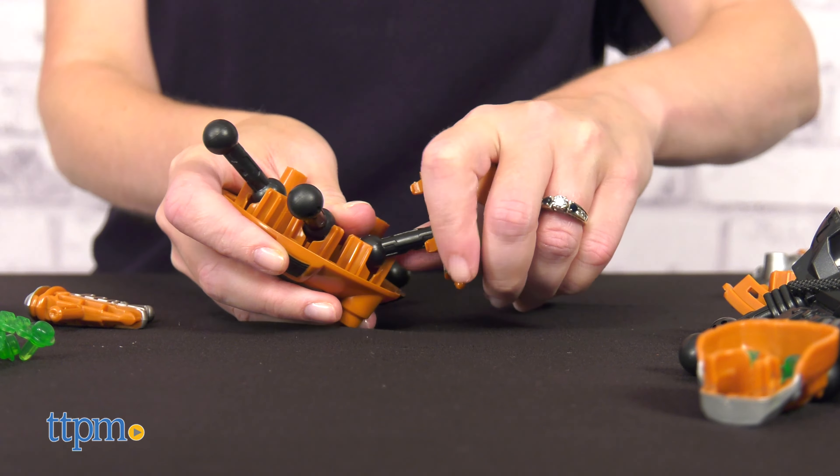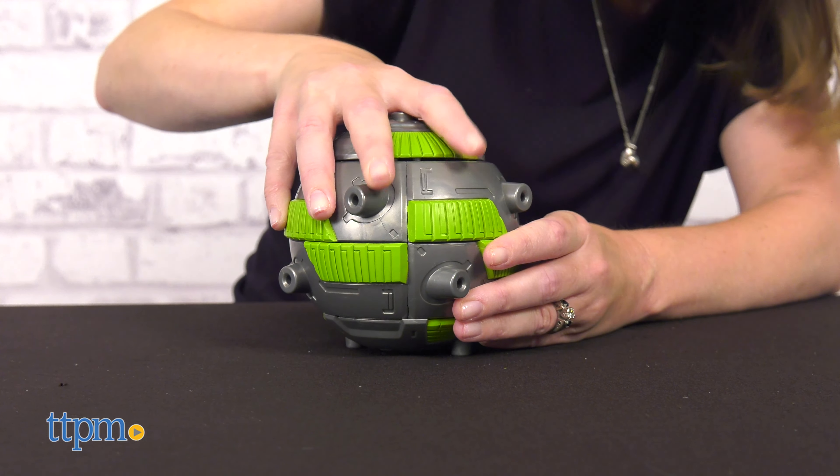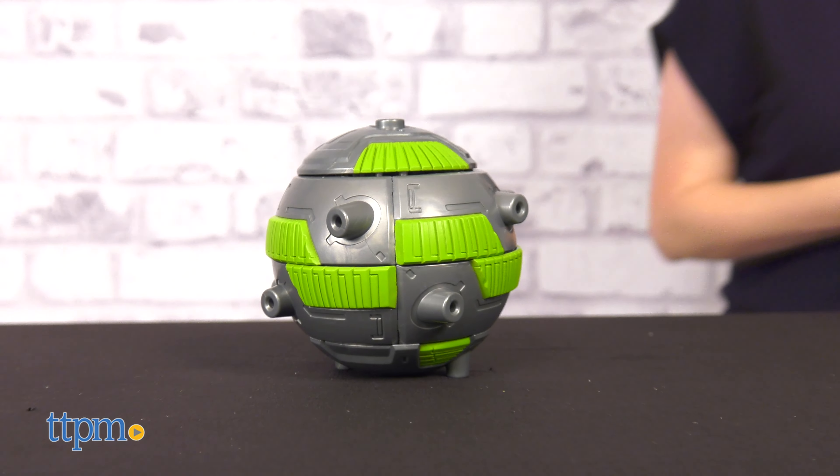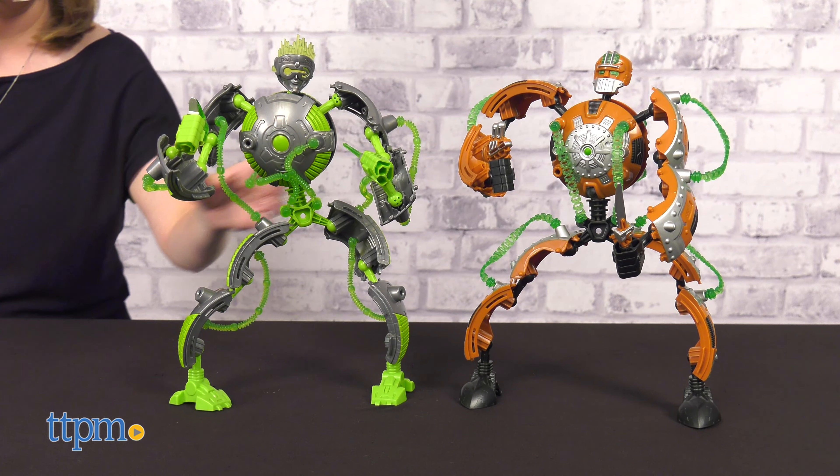Once assembled, use your fierce warrior to defend the universe from the evil blaze, or any other action-packed story you can imagine. And when you're done playing with your Gigabot, disassemble it and store its parts back inside the capsule.